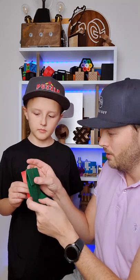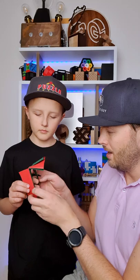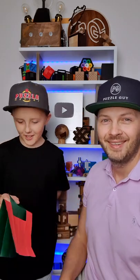Now I'm going to fold the top and the bottom and fold it again. And now I can unfold everything. And what do we see? Green here, red there. Who said it's impossible? It's magic!